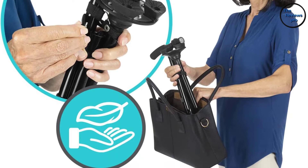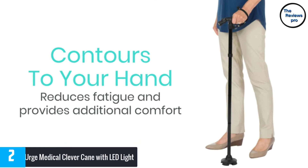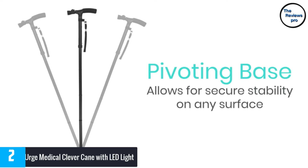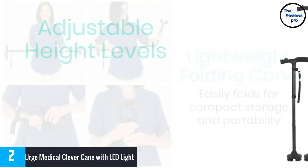At number 2, the Urge Medical Clever Cane with LED Light. It has an integrated alarm that guarantees extra safety and is simple to use with a single pushbutton. The cane offers a convenient option for those looking for extra help when walking, and it locks in place for maximum stability. It is built with a foldable design where you can fold and store it in your suitcase, purse, or wheelchair bag, and it includes a clip that keeps the cane in position when folded.